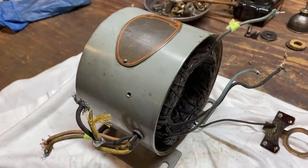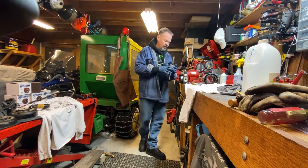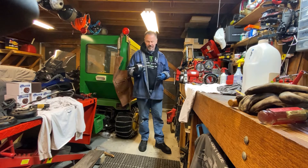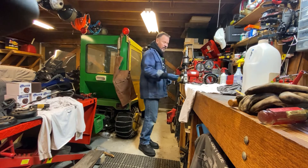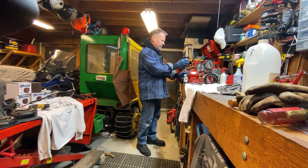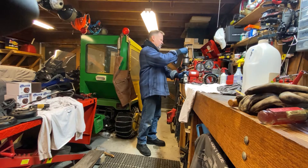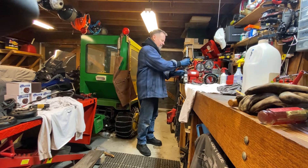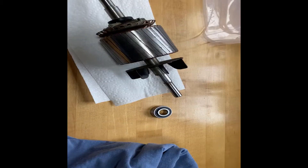I'm going to clean up these wires and put a little heat shrink tubing on the ends. When you find yourself cleaning up something like an armature, it's much easier if it's spinning. I'm not the first one to do this — chuck it up in the drill, be careful. It actually does a pretty good job.